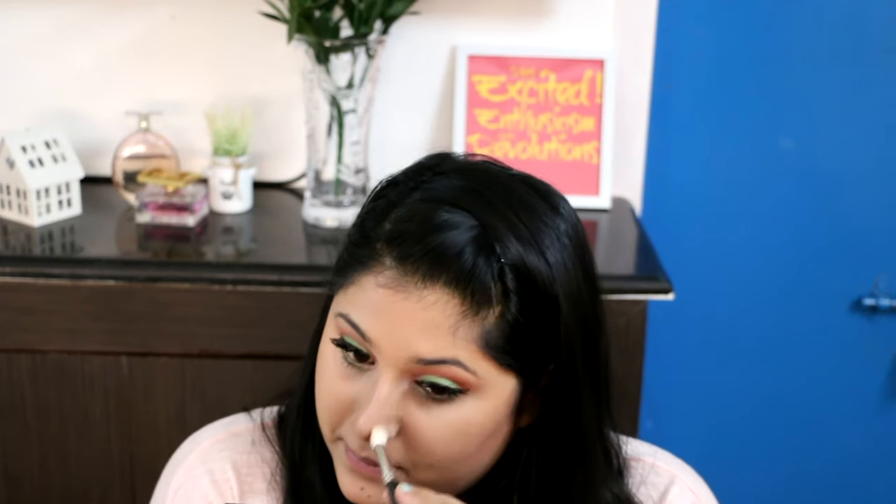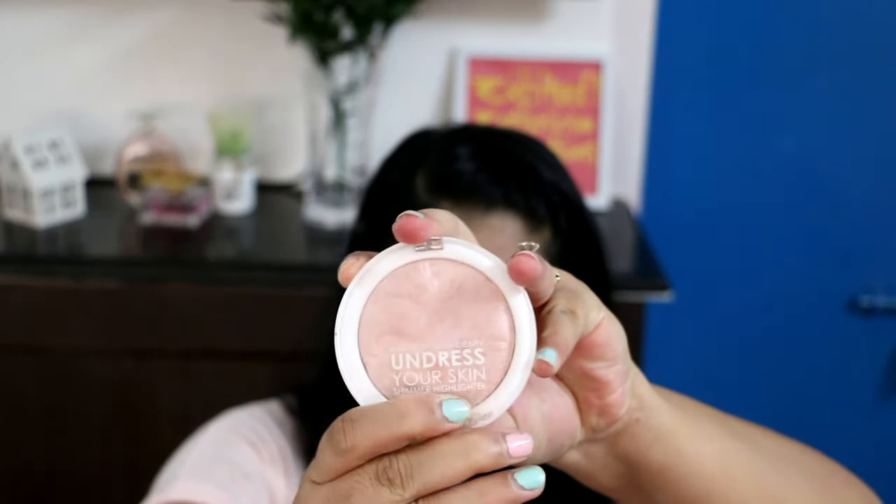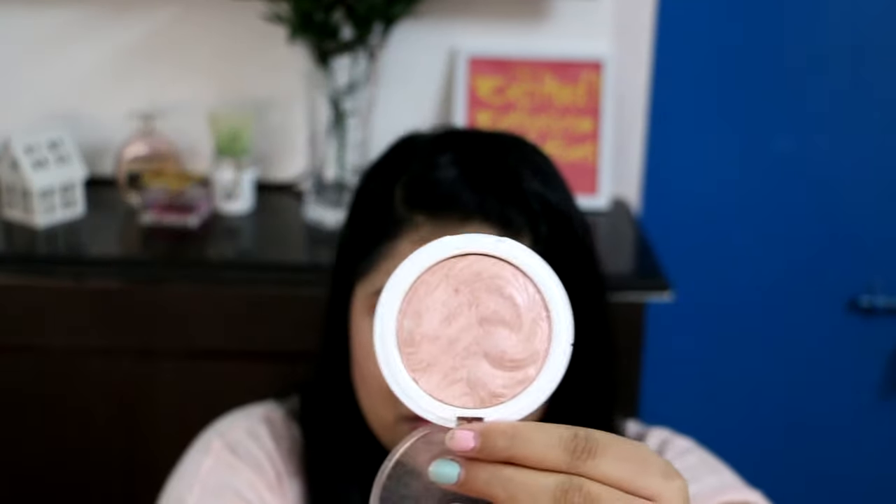I'm using the Sleek Rose Gold Blush for this look — still finishing up the bronzer on my nose — and it's going so well with the rest of my makeup. Keeping with the pink theme, I'm using the same Makeup Academy highlight on the highest parts of my face: my cheekbones, down the bridge of my nose, my cupid's bow, and I'm also connecting the cheekbone highlight to my eyebrow highlight.